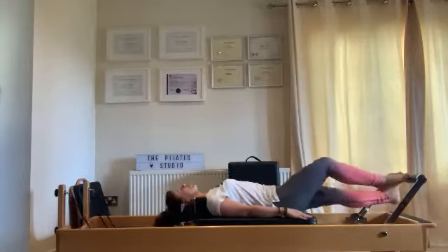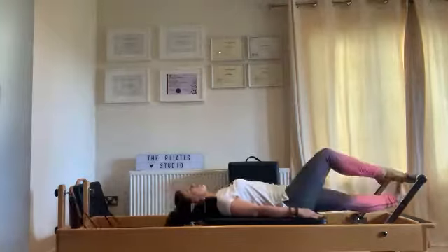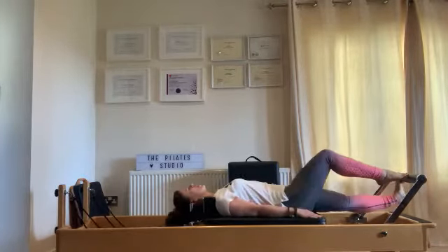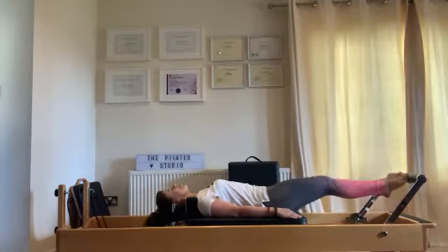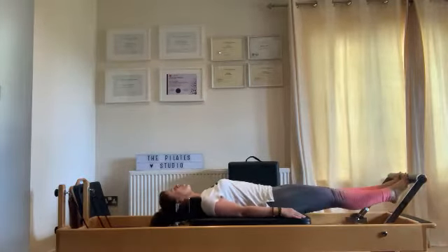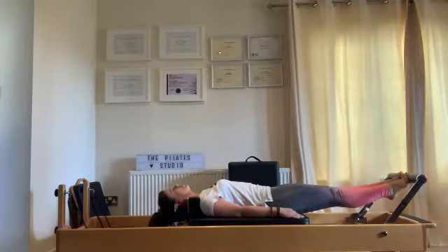That tightness you're feeling in your calves — just increase your core engagement. Be confident in your mind. Feel positive about what you're doing. Up onto your toes and under, and up, and under.